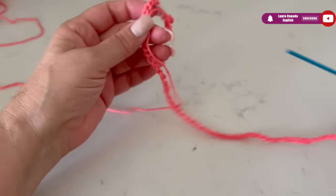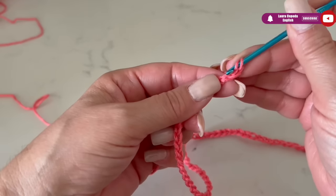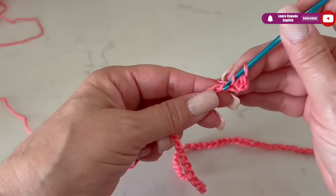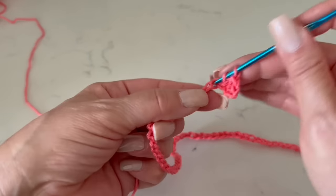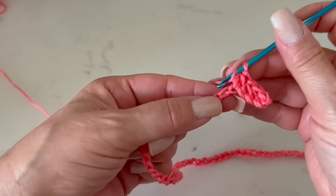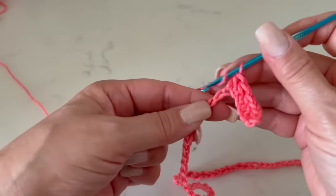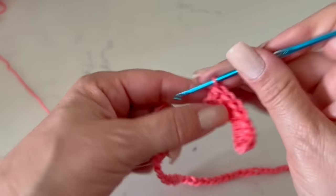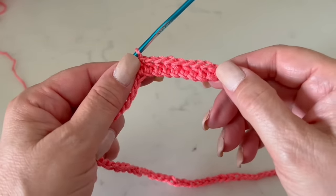To go up we are going to make one chain and then start making half double crochet — remember it's two yarn overs before you insert the hook in the stitch. We are going to make nine half double crochet: one, two, three, four, five, six, seven, eight, and nine — not counting the first chain we made.